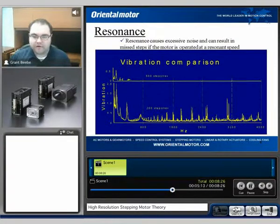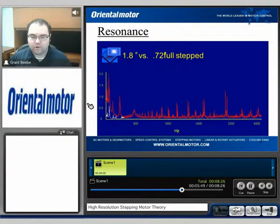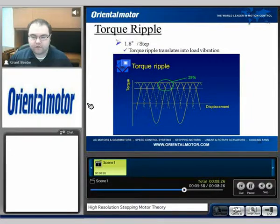When we look at a comparison of a 500 steps per rev, or 0.72 degree per step motor, versus the 200 step per rev motor, we can see a pretty significant vibration difference across the speed range of 0 to 4 kilohertz. Down at the lower end there is some vibration, but overall it's much less when compared to the 200 step motor. This side-by-side comparison largely comes down to what we call resonance — a frequency range where the motor vibrates more than it would at other ranges.